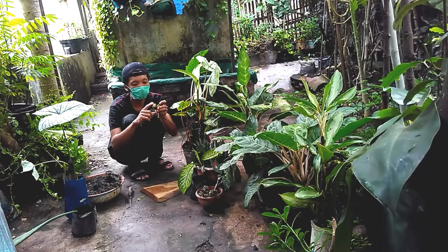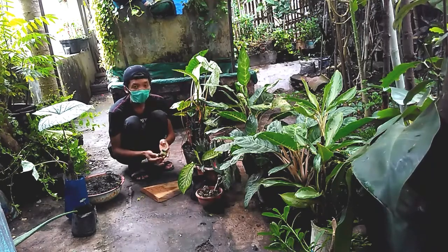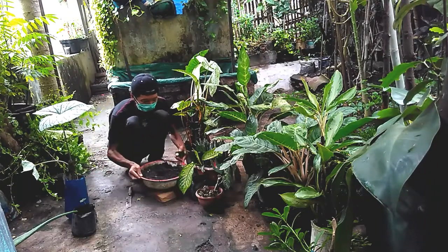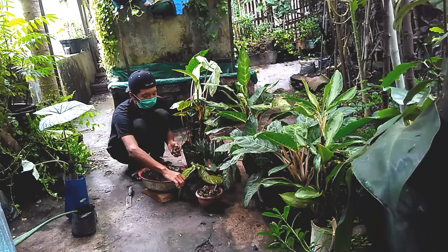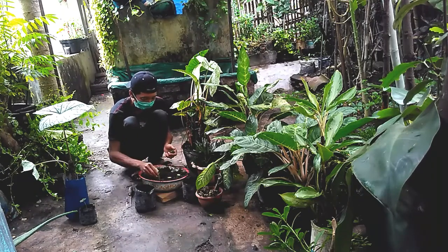Kalau langsung ditanam, biasanya bisa membusuk. Kita skip ini, anggap saja sudah dikeringkan. Setelah itu langsung kita tanam. Medianya kita gunakan kompos agar cepat mendapatkan banyak nutrisi dan cepat tumbuh.